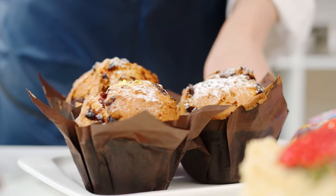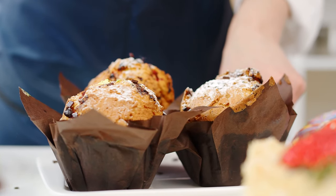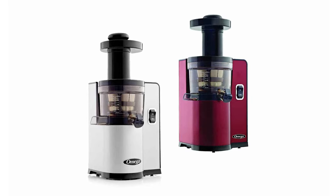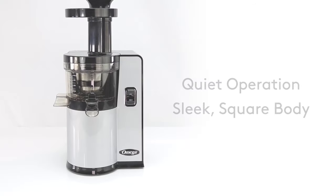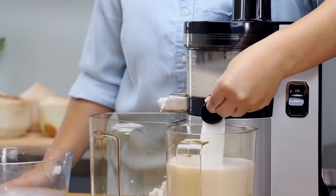After the extraction process, all you get is a dry pulp that you can use to make other things like soups or muffins. We also love that this machine has a really low profile design, so it takes up less counter space than other juicers. And it also runs at a quiet hum, which is really nice if you're going to be using it in the early morning or late at night.